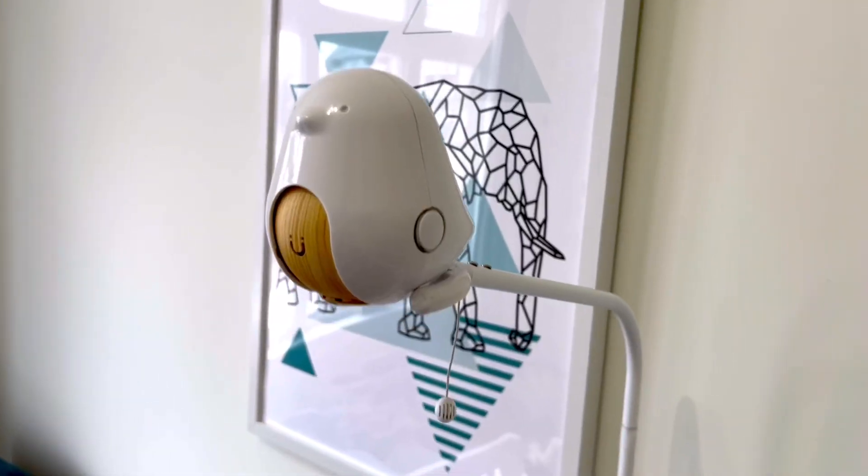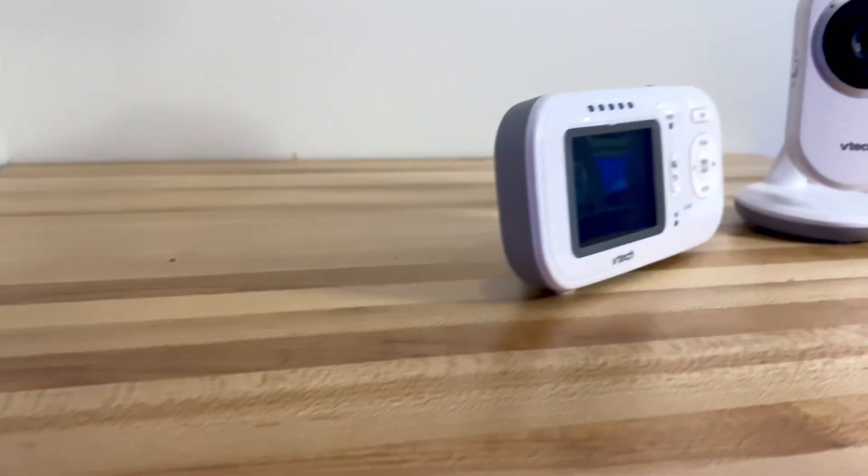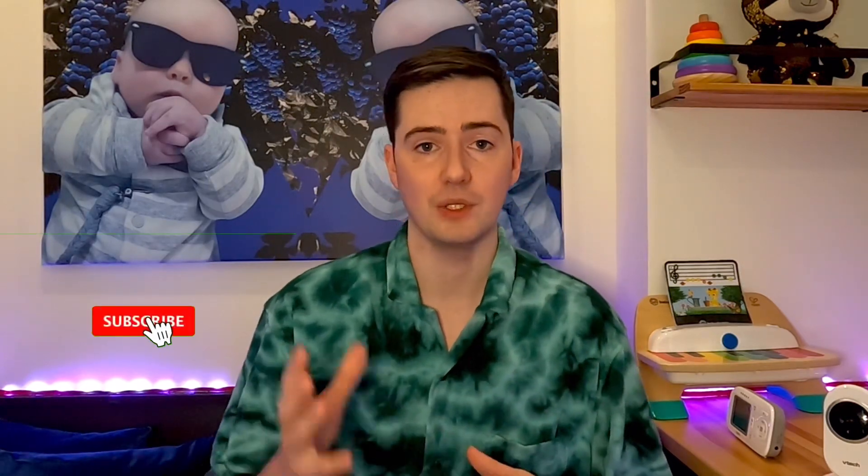Welcome to Dadguide, I'm Cooper and today we're talking about baby monitors. Baby monitors have a wide variety of styles and price points. You have your smart monitors that are definitely more expensive and then you have your traditional style that are more of a budget-friendly option. Today we're going to focus on the budget-friendly option because personally I found them to be almost better than the smart monitors — you have a lot more features.